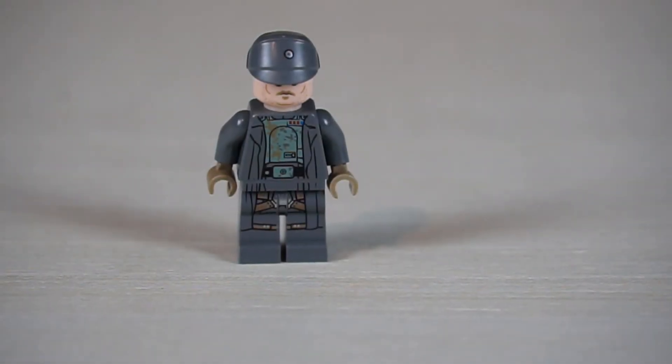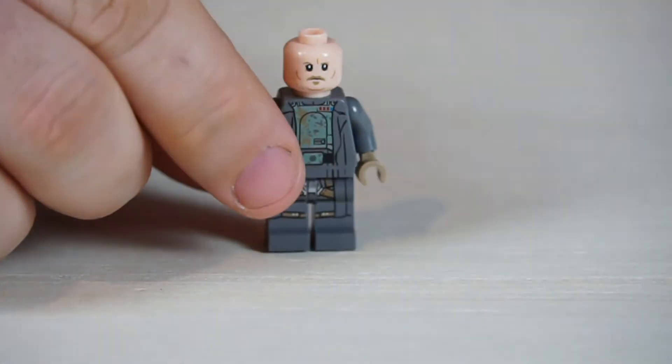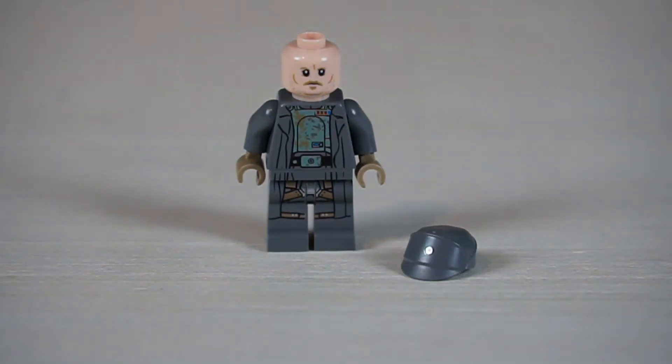The first minifigure is Tobias Beckett. He is really detailed with a cool front and leg print. His head is only printed on the front and has the cool insignia — they didn't make it as big as on the First Order ones, but it does look pretty neat.